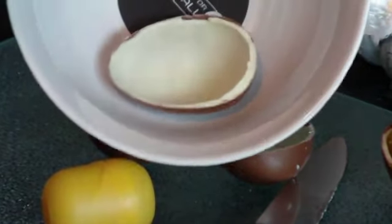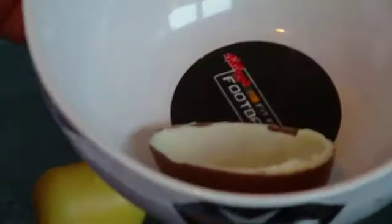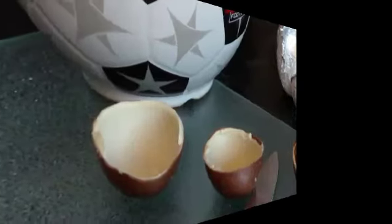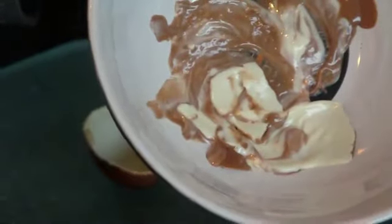Then we're going to put it in the microwave for — I don't know — yes, the egg's in the bowl, you can see that. Put it in the microwave for about ten seconds just to get it melted a little bit. This actually took about thirty seconds and it doesn't look appetising, but it's melted chocolate.